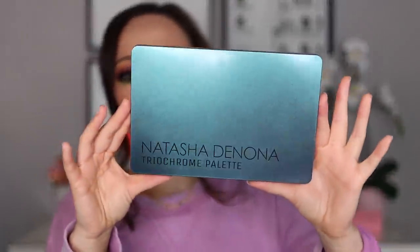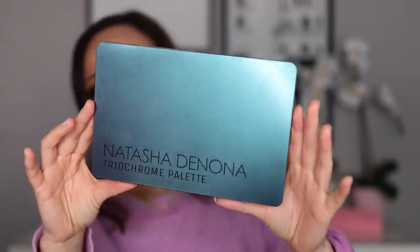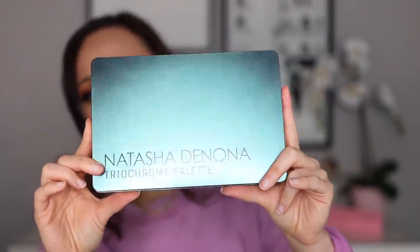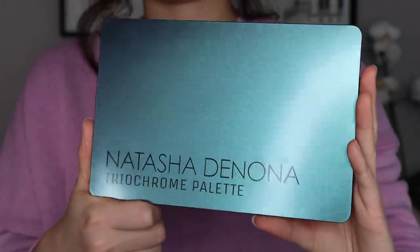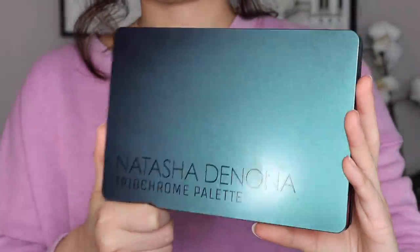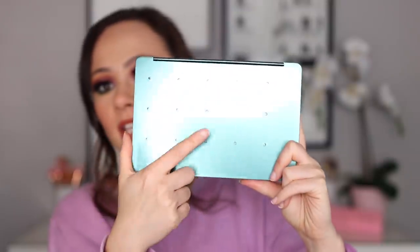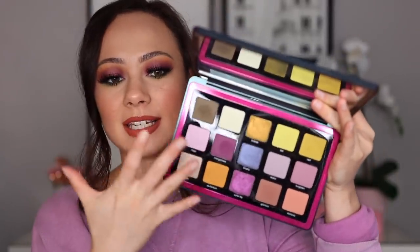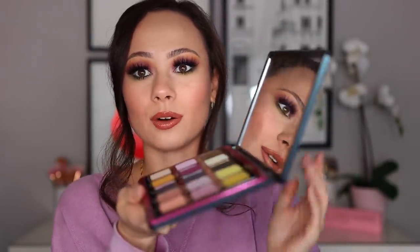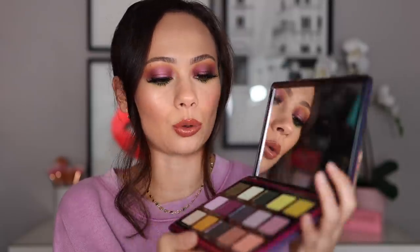Let's start off with the outer packaging. It does have kind of a duochrome packaging to it — it's always really hard to pick up on camera, but it has a gorgeous purple shift. Just like her typical palettes, you have holes on the back so you can pop the shades out and put them into palettes if you wish. It has a nice big great quality mirror. I love how the palette stands up on its own — it can go completely flat or angled up and it just holds its place.